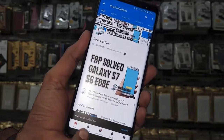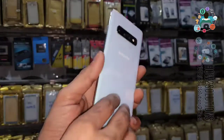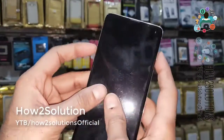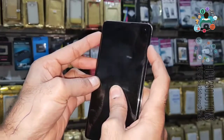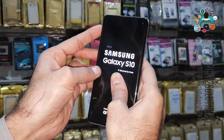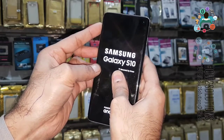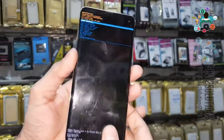You can see here this is my Galaxy S10. First, we are going to press the key combination — Bixby key, Volume Up key, and Power key. Keep pressing all three keys for five seconds, then release the Power key and keep pressing Volume Up and Bixby. Now you can see we are in recovery mode.